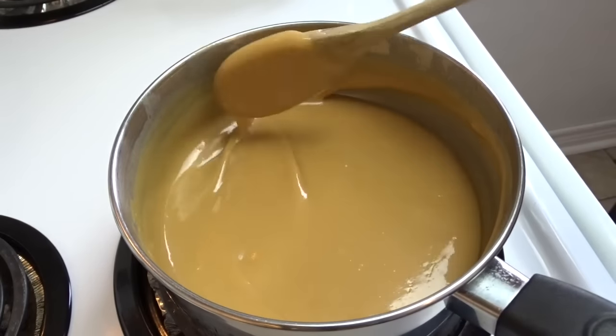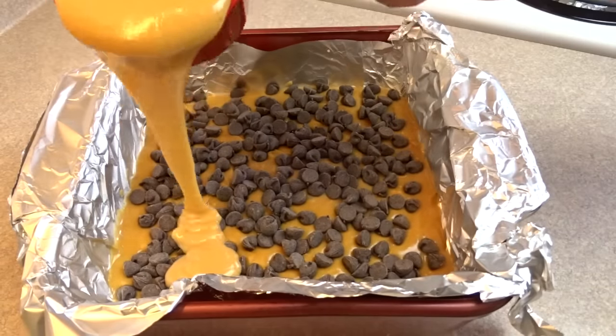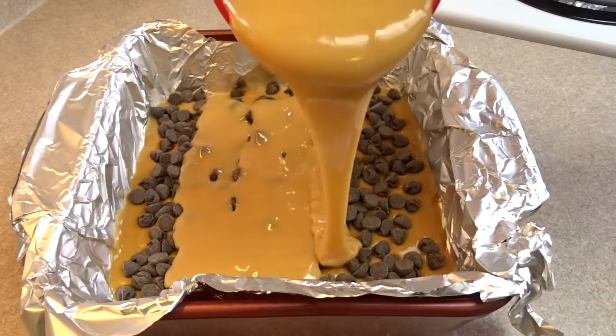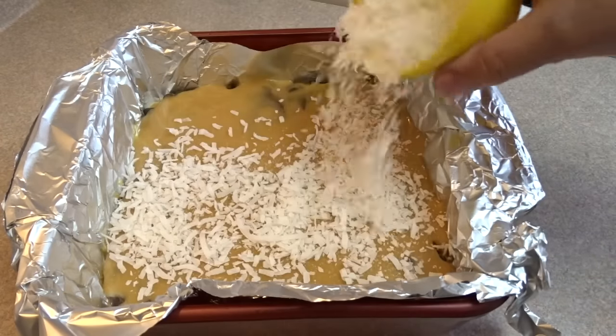This makes a lot of caramel sauce — you're not going to need it all for your recipe. Take one cup of that and pour it on top of the semi-sweet chocolate chip layer. The rest of the caramel you can store in the refrigerator and use it for other desserts or even just on top of ice cream.